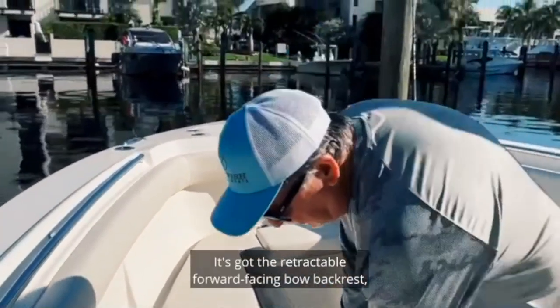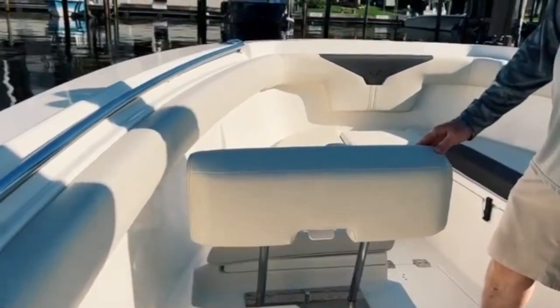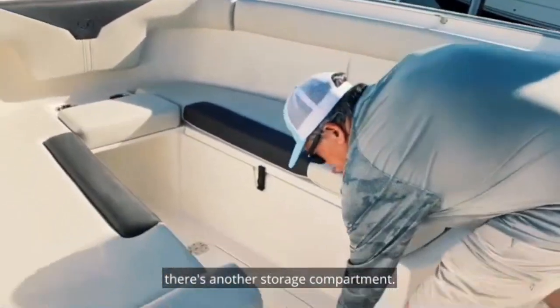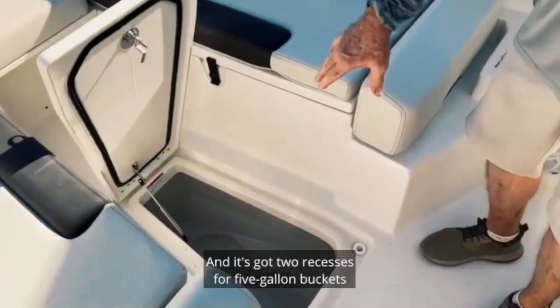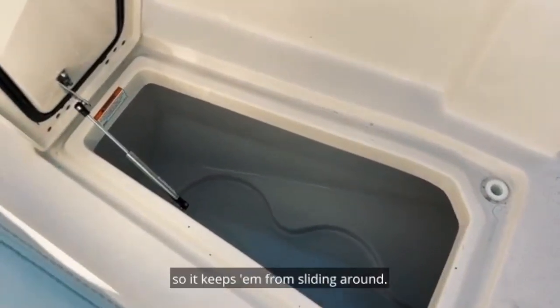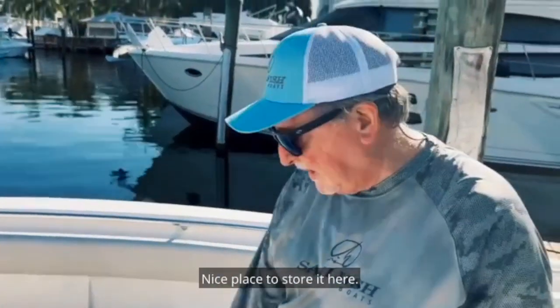Total of eight cup holders coming all the way around. It's got the retractable forward-facing bow backrest and U-shaped seating. Also in the bow section, in between the U-shaped seating, there's another storage compartment with two recesses for five-gallon buckets or your cast nets, keeping them from sliding around.